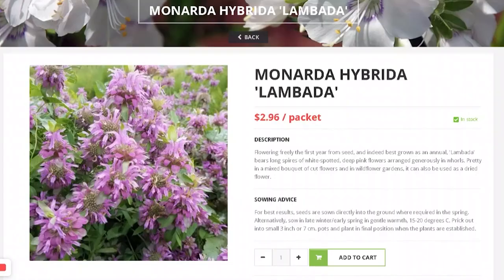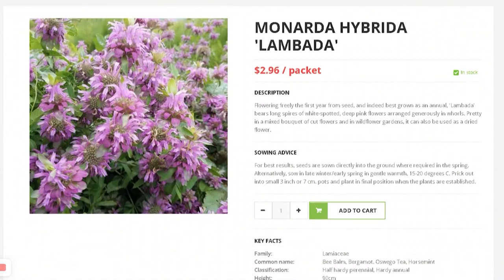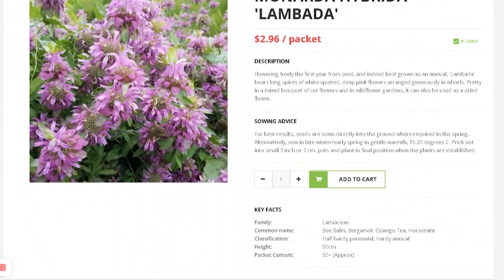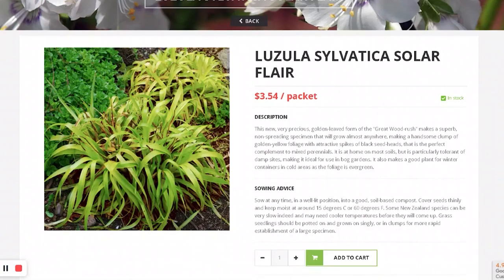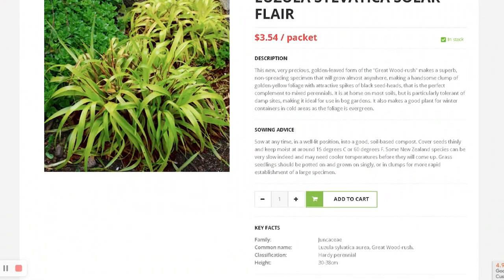This is Monarda Lambada. Good for cut flowers, good for bees. There's another type of Luzula — it's called Solar Flare, so it's more yellowy green. What I like about Luzula is that they tolerate shade — it would be nice to have a shade-tolerant grass in the garden for texture.